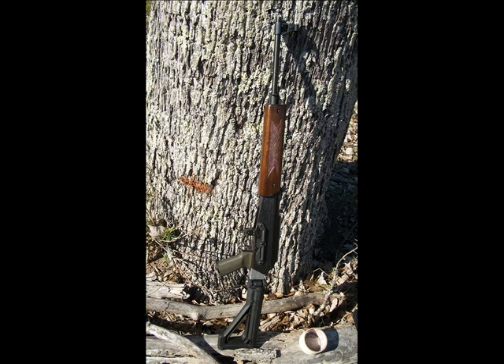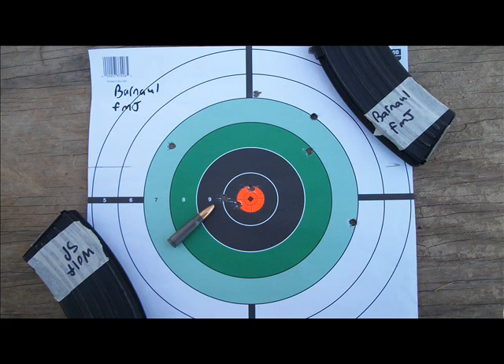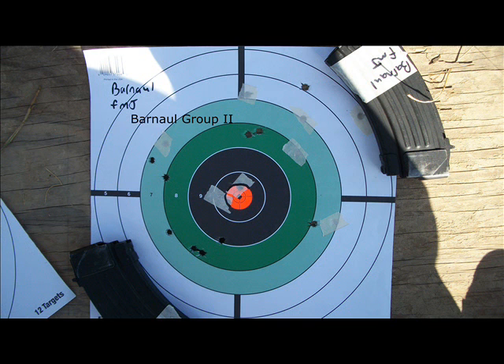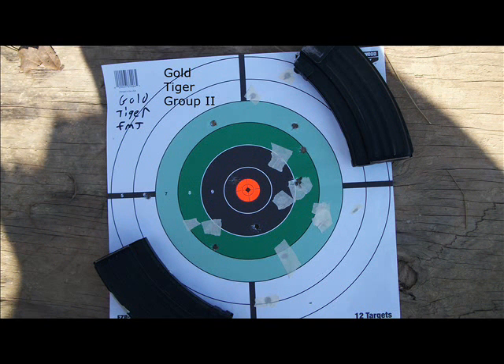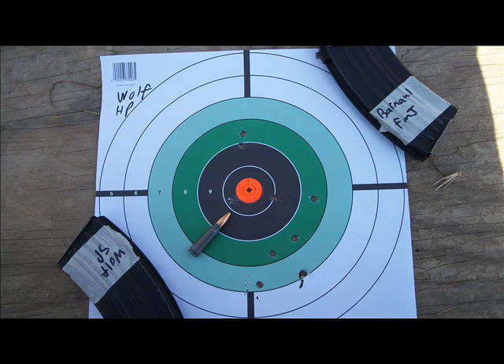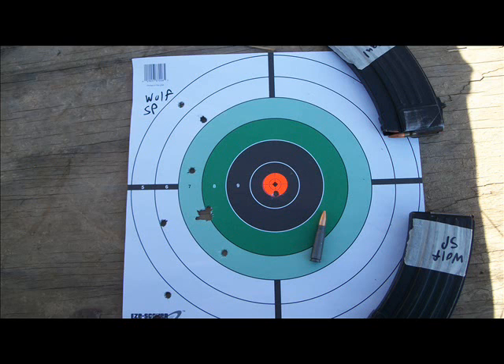I need to move it forward a little bit. You also see just various accuracy testing with different types of ammo. It seemed that Wolf Hollow Point was the most consistent. However, the FMJ types of ammo were fairly accurate as well. There's a lot of potential in this rifle — I need to get a scope and mount to see what kind of accuracy I can get.